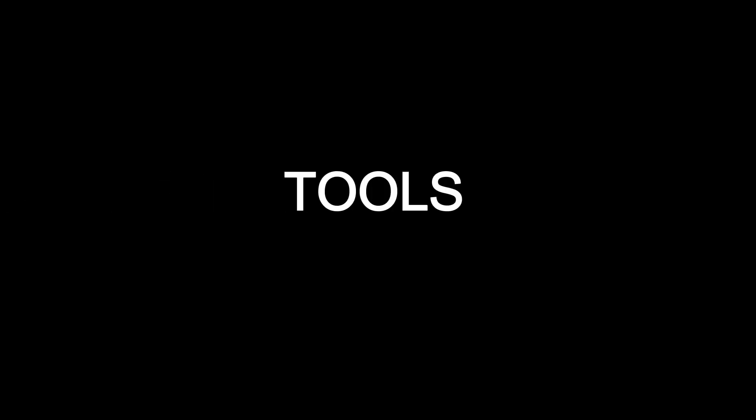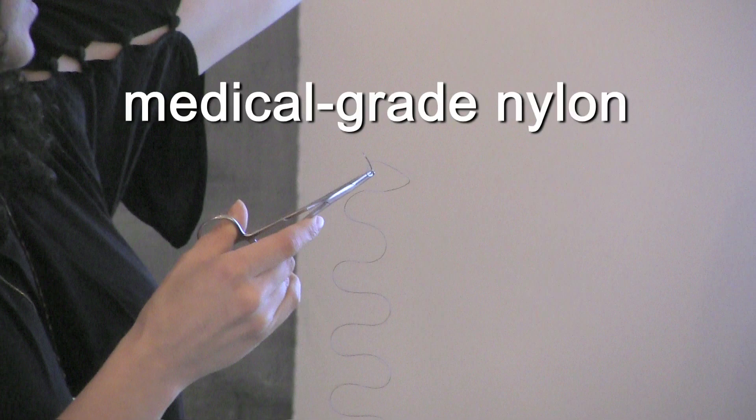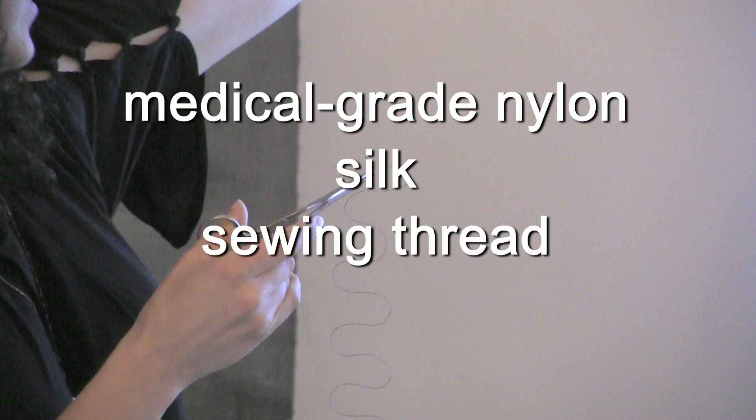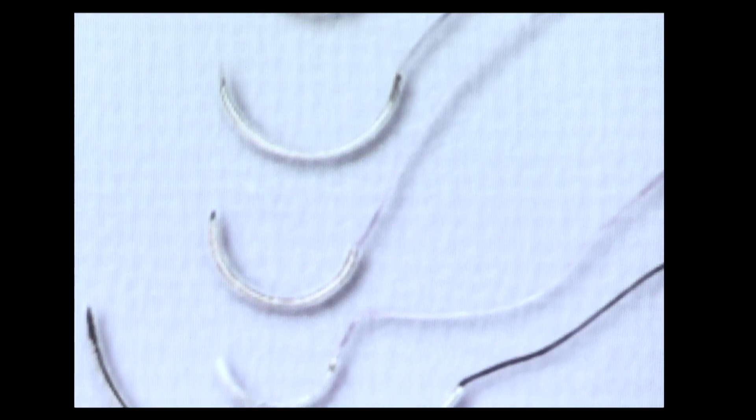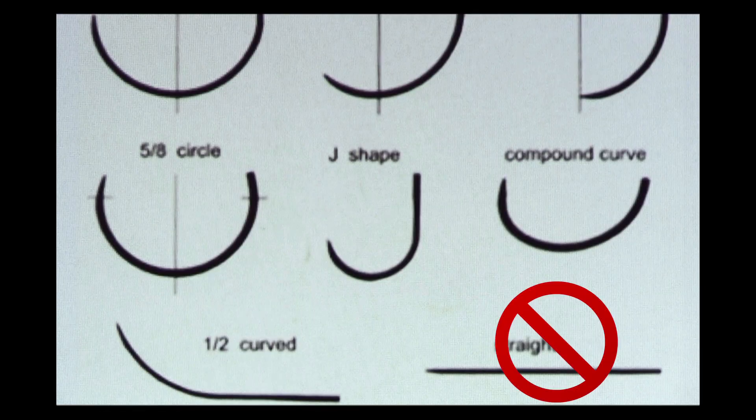But first, your tools. You'll need suture material or thread — it should be medical-grade nylon or silk, but if you need to use your sewing kit thread or dental floss, just make sure it's as sterile as can be. Then you'll need a needle — it should be curved. You could use a straight one, but it'll hurt like hell.